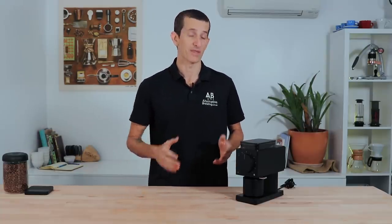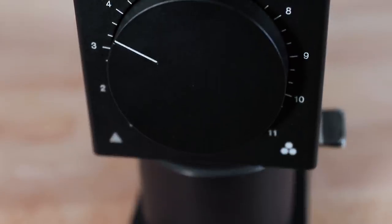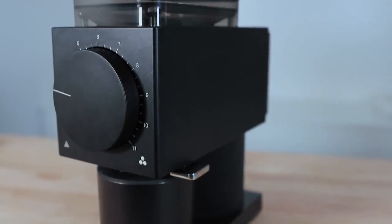Hi everyone, it's Joshua here from Alternative Brewing and today we're checking out the Fellow Ode Brew Grinder. This is a product that many of you may have seen, and the first reports are that it doesn't seem to have a direct competitor in the home market. This is a grinder that may just set the bar — it was the last piece of the puzzle for Fellow, who offer everything else you need to brew a delicious cup of coffee.